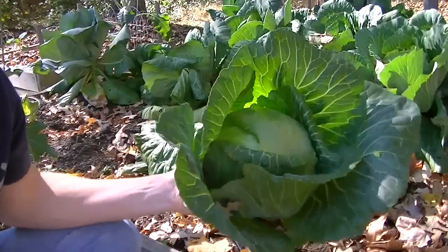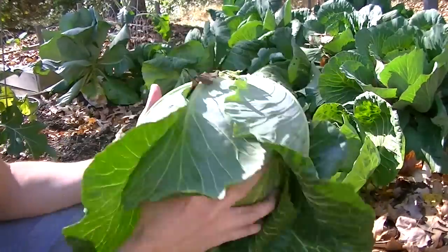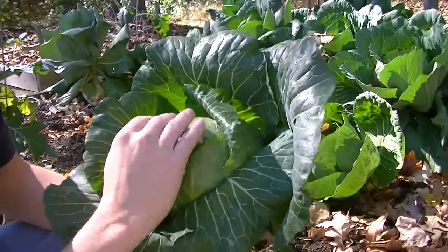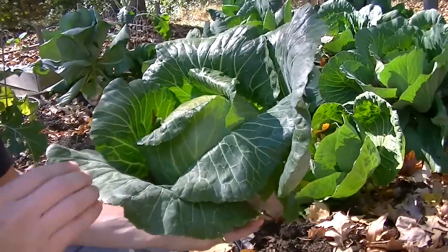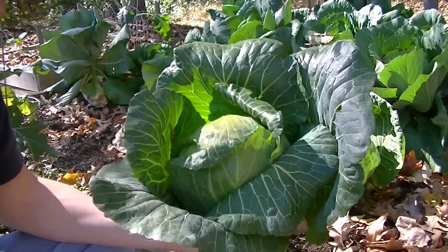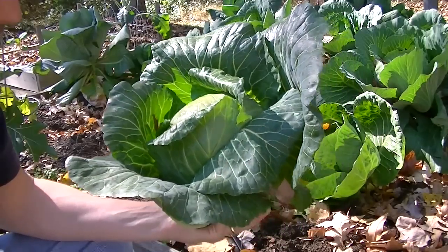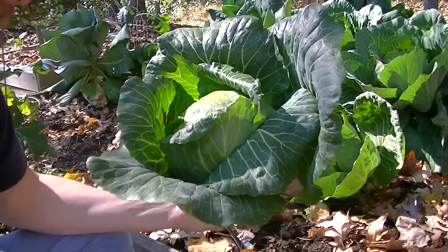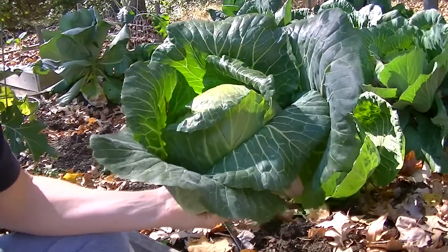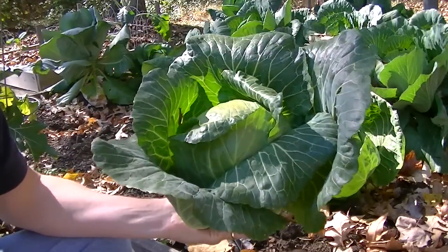So here's what we got — here's the size of it. Pretty heavy. Nice pretty cabbage. As far as insecticides, I sprayed these, I think, twice this season. I haven't sprayed them in at least a month and a half as far as the worms. This is a Danish ball head cabbage, grown from seed. It's going to be cooked and put on my table tonight.